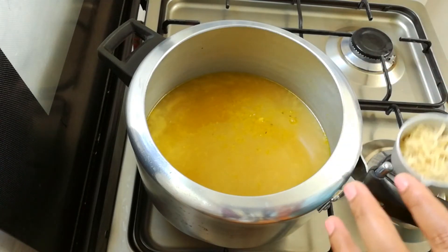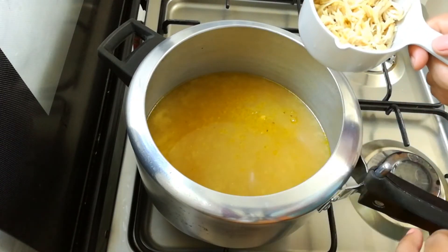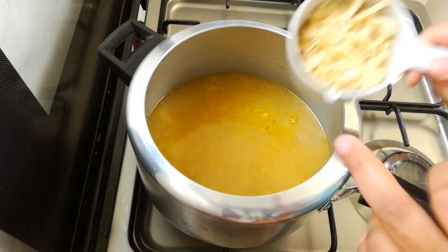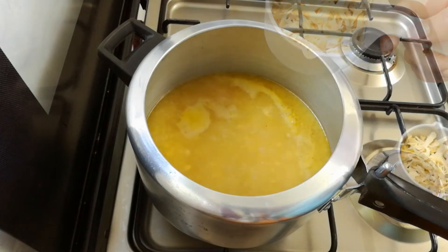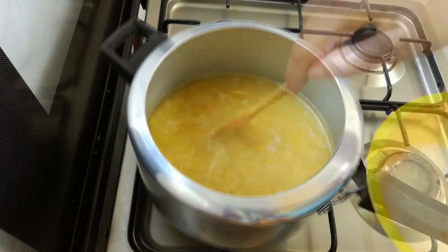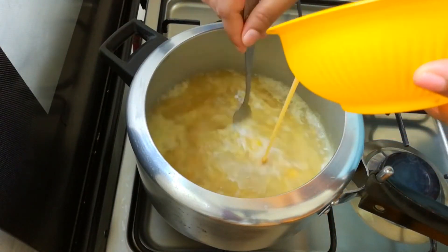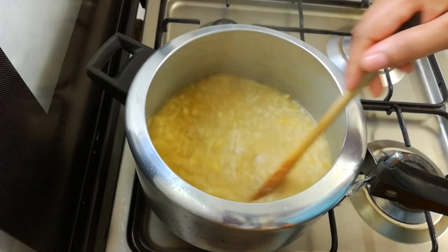We are going to cook the chicken. I will cook a small piece of chicken. Once done, we will put the chicken on the side.